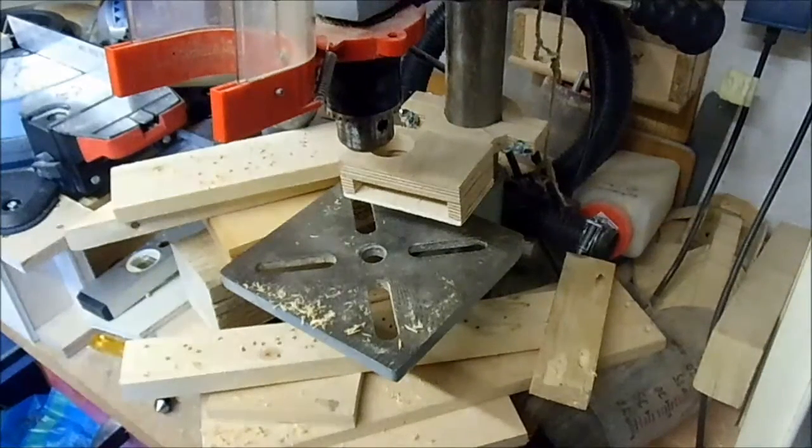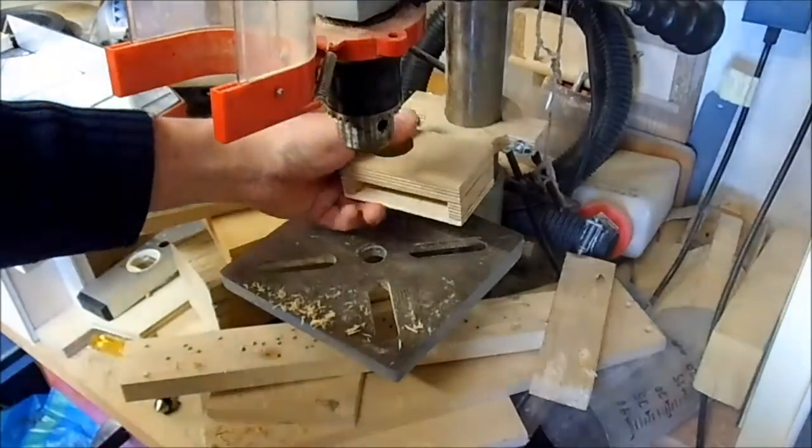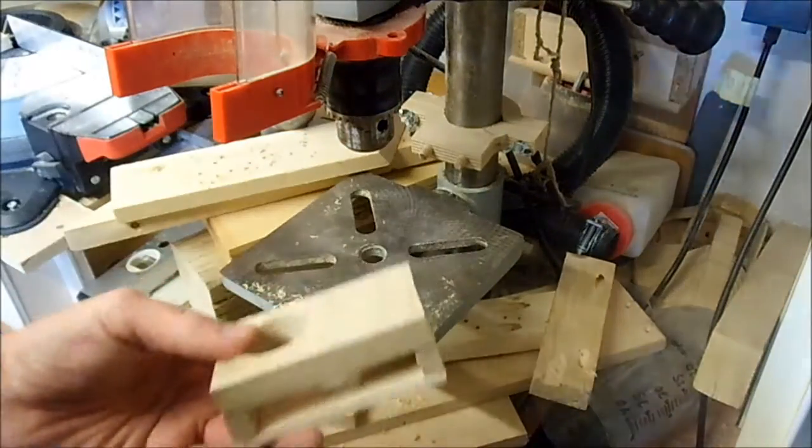I'm Dominic Bender. Thanks for watching Dominic's Woodworks. Today I want to show you my dust extraction for the drill press.